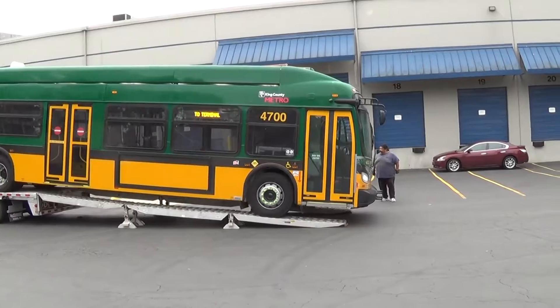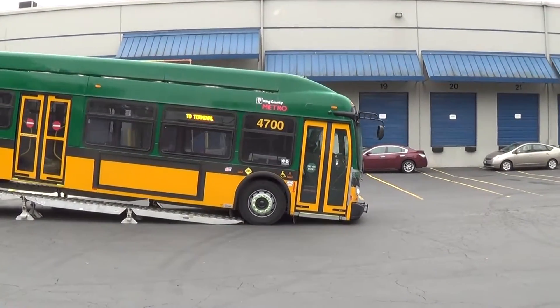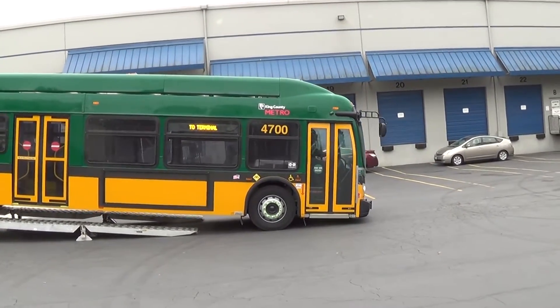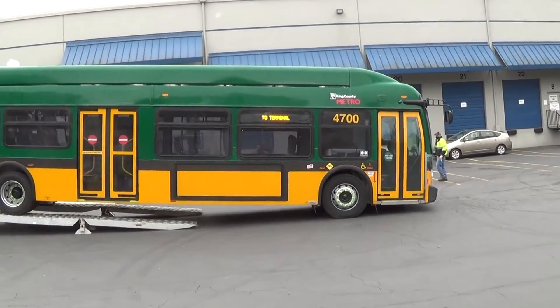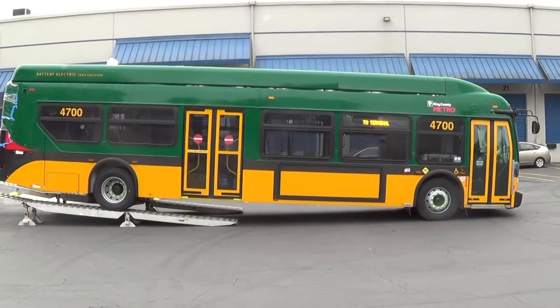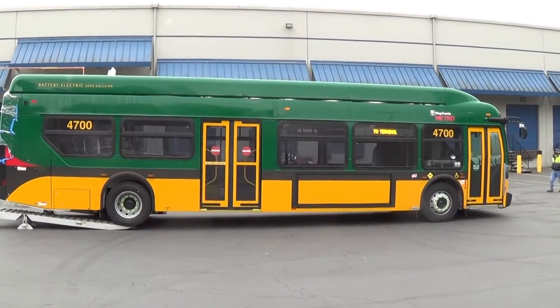Once the bus comes off the trailer, it'll go into New Flyer's Service Center. They're going to go through the bus — they have a spreadsheet and a checklist to verify what they need to do. Once they've finished that, we have our inspectors double-check the bus to make sure nothing happened on the road and there aren't any other issues that need to get taken care of.